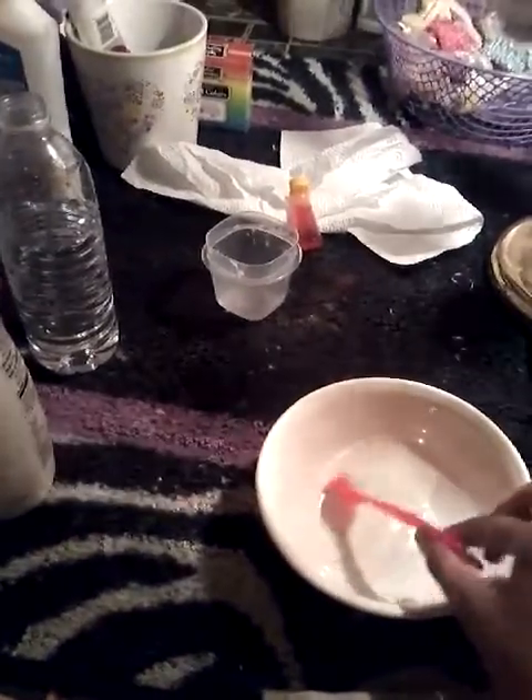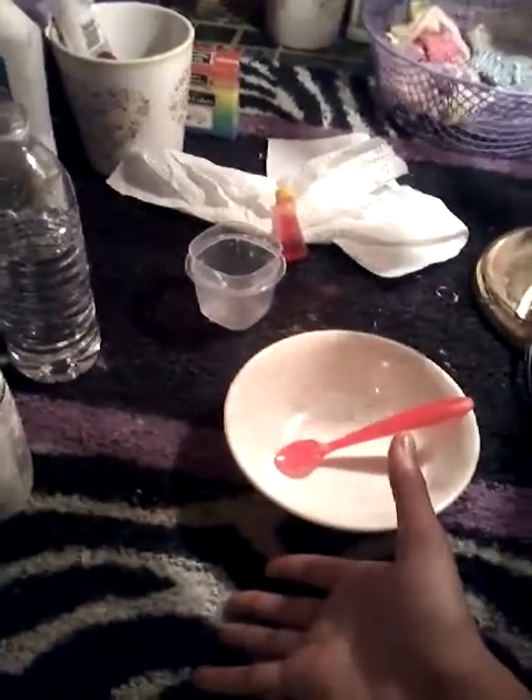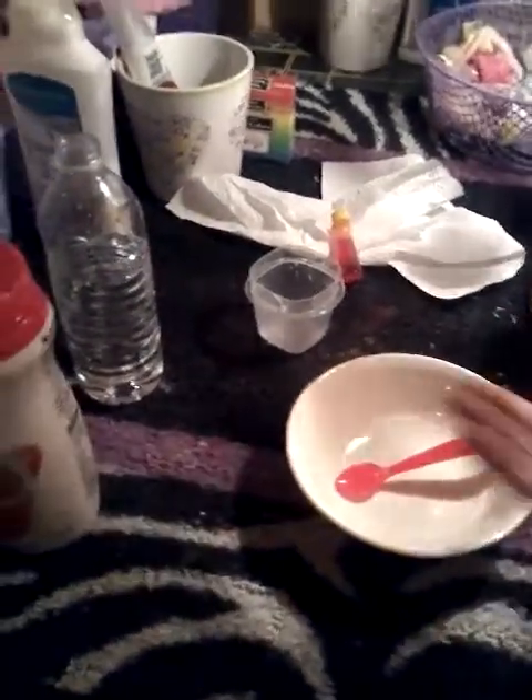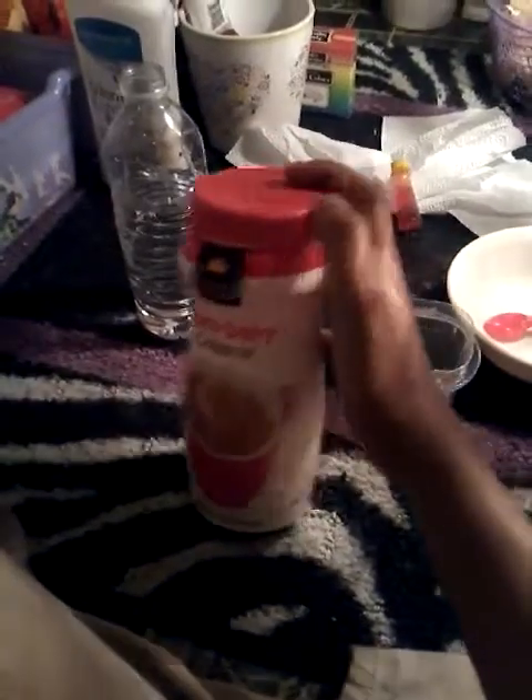Hey guys, this is Sharon Reborn Mommy, and today I will be teaching y'all how to make fake baby cereal for your reborn or another doll. The first way I'm going to show you uses creamer, which is only a dollar at the dollar store. I have to open this — it's brand new — so yeah.